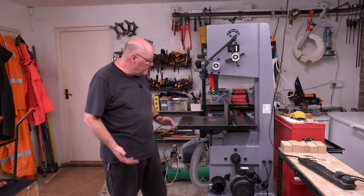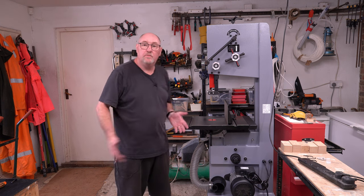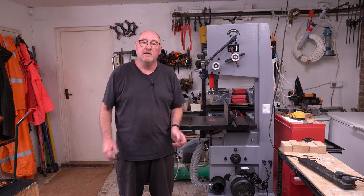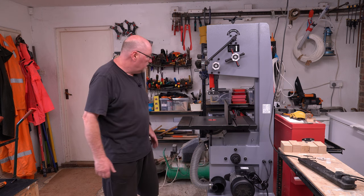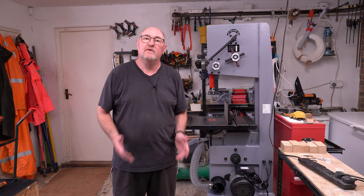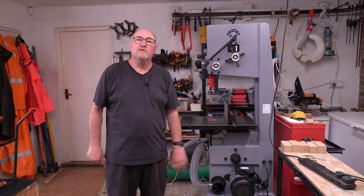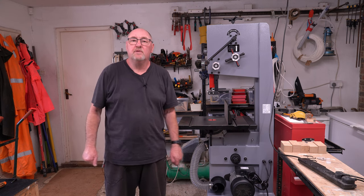You'll be pleased to know that is the assembly complete. It isn't set up yet — it needs setting up — but I'm going to call it a day with this video as I know it's going to be a very long one. The next video will be to actually set the machine up before using it. I hope you've enjoyed this. Thank you very much for watching, and please take care.